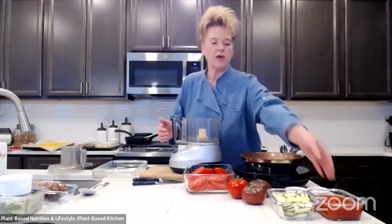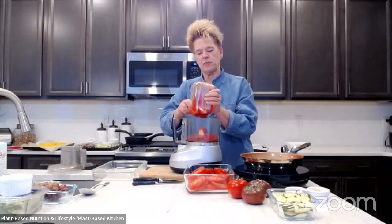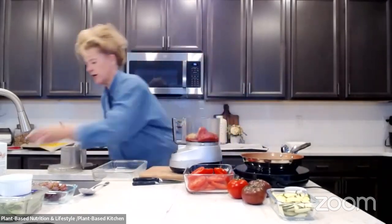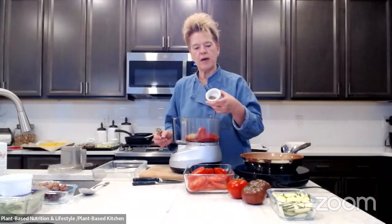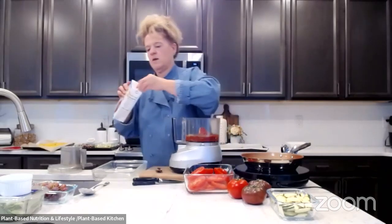For the sauce, we've got crushed San Marzano tomatoes — my favorite because they're a little bit sweeter. If you can't find them crushed, whole tomatoes are fine too. We're adding one clove of garlic — feel free to add more if you're a garlic lover. Then we're adding a little vegetable broth and about two tablespoons of dried oregano. We'll add fresh basil towards the end.